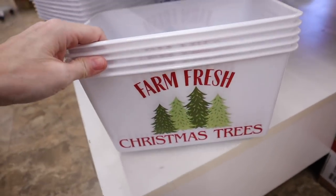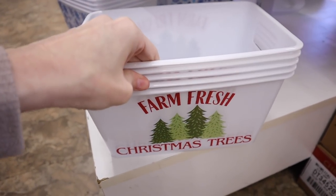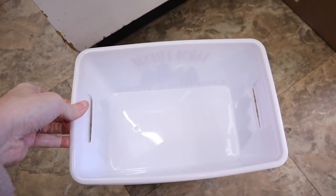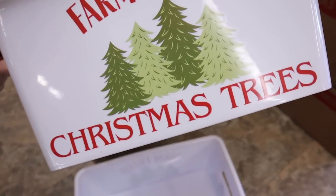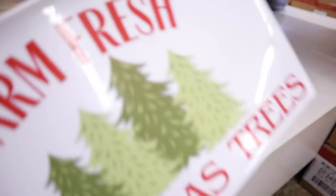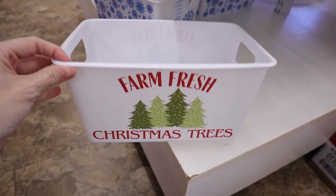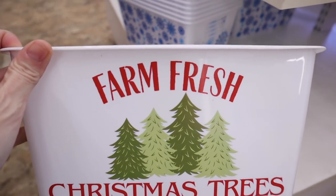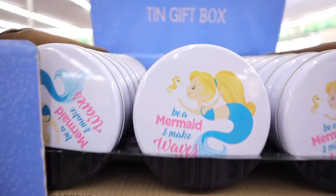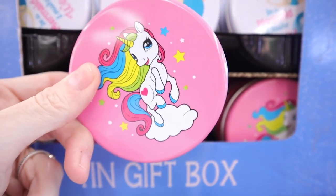These are new and absolutely adorable - these little totes. Look at this one: Farm Fresh Christmas Trees. I think I might get one of these for the holidays to put Quincy's toys in. Then they have this one with all snowflakes - these would also be great gift containers. They also have some new little tin gift boxes - this one has the mermaid and this one right here has your unicorn.